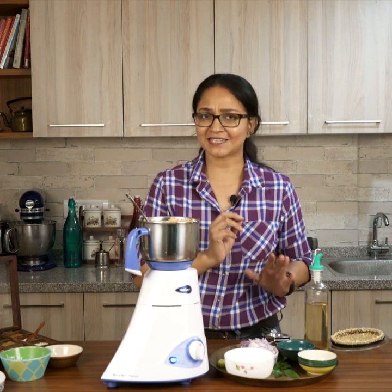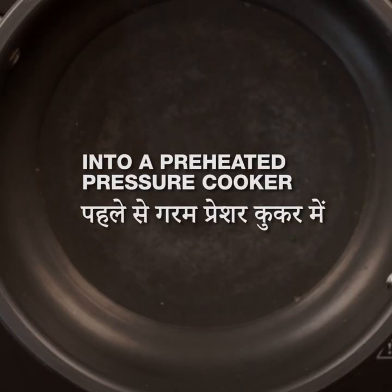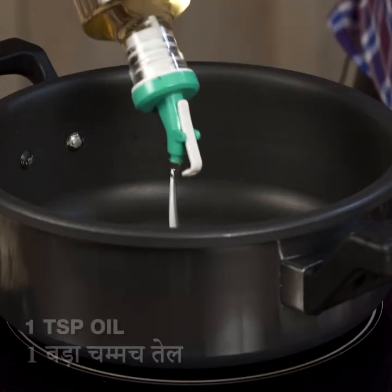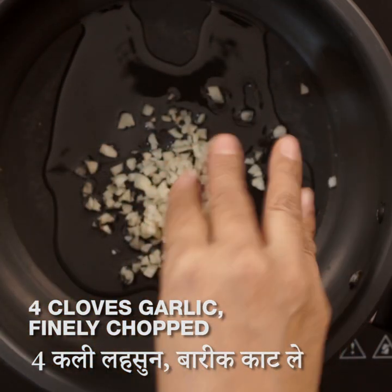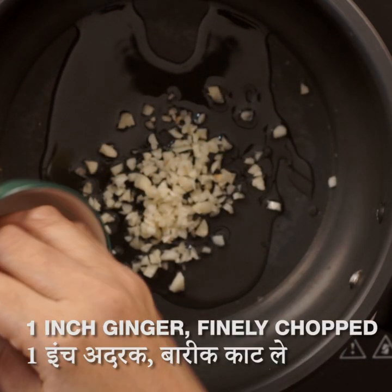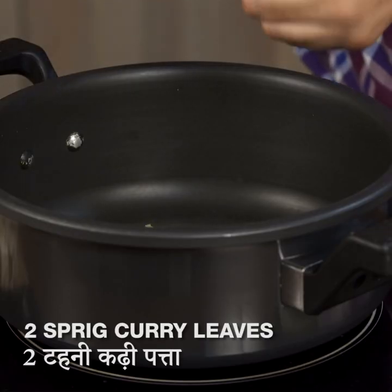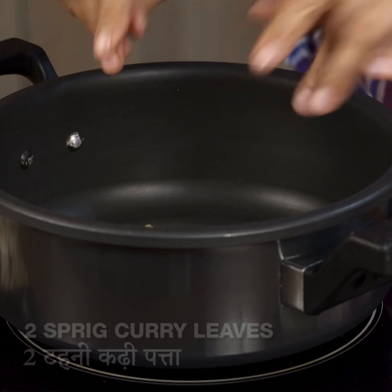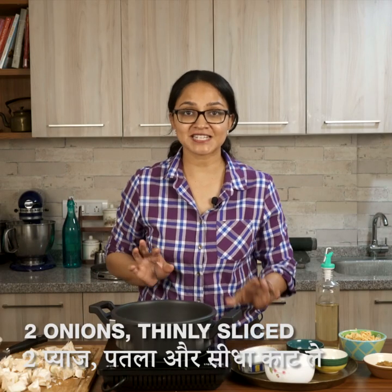Now I'm going to cook everything in a pressure cooker, adding a few more ingredients for extra flavor. In the pressure cooker, add the oil, then the garlic, ginger, curry leaves — tear the curry leaves so they release more flavor — and sliced onions. Sauté all these ingredients until the onions are lightly browned, which takes about two to three minutes.